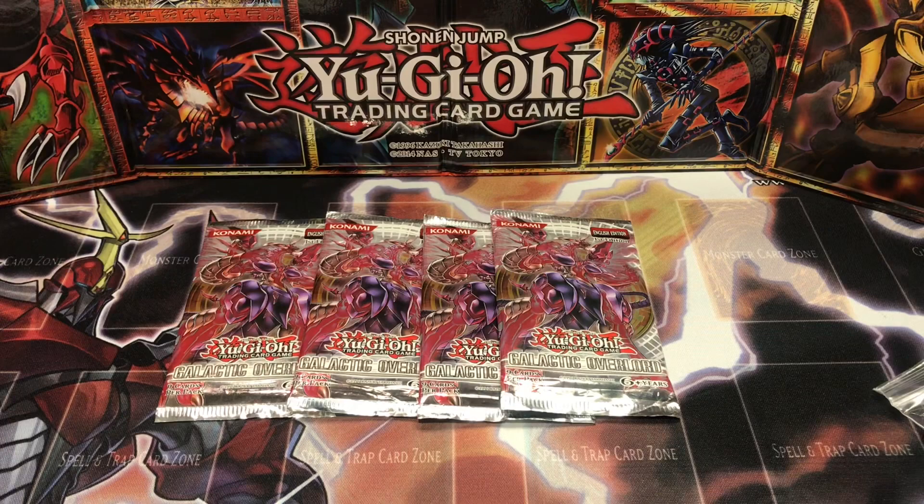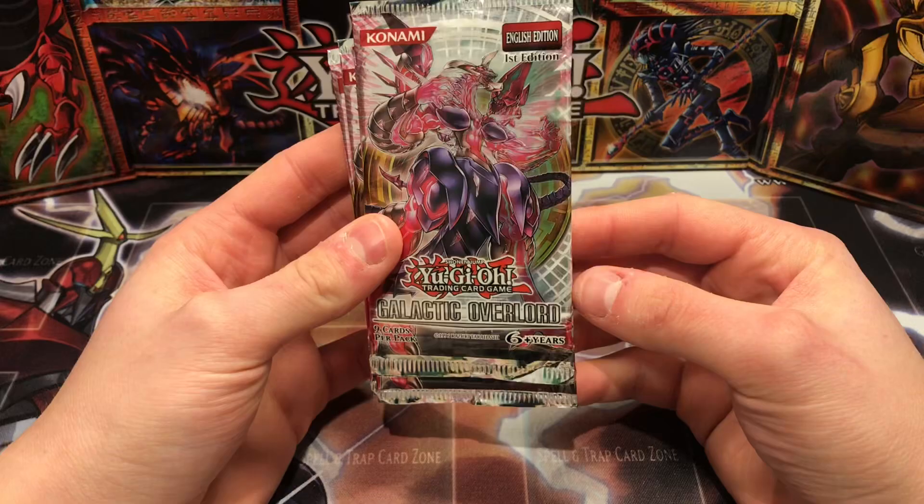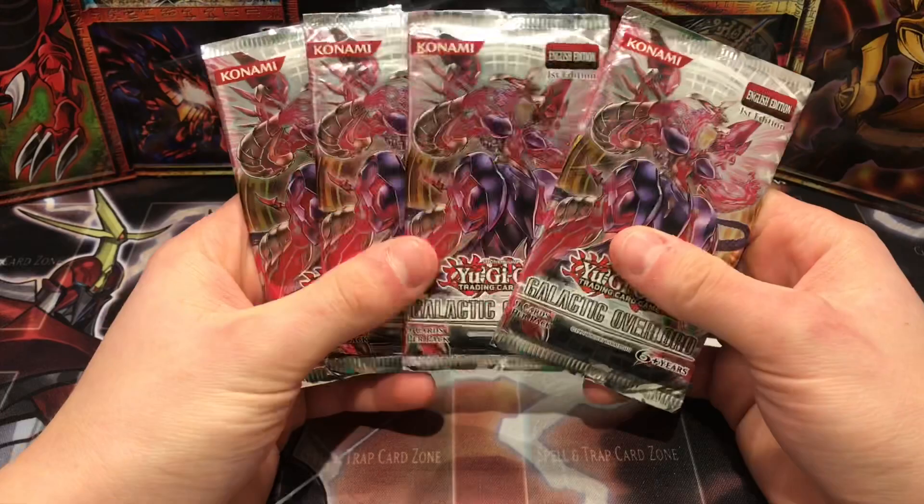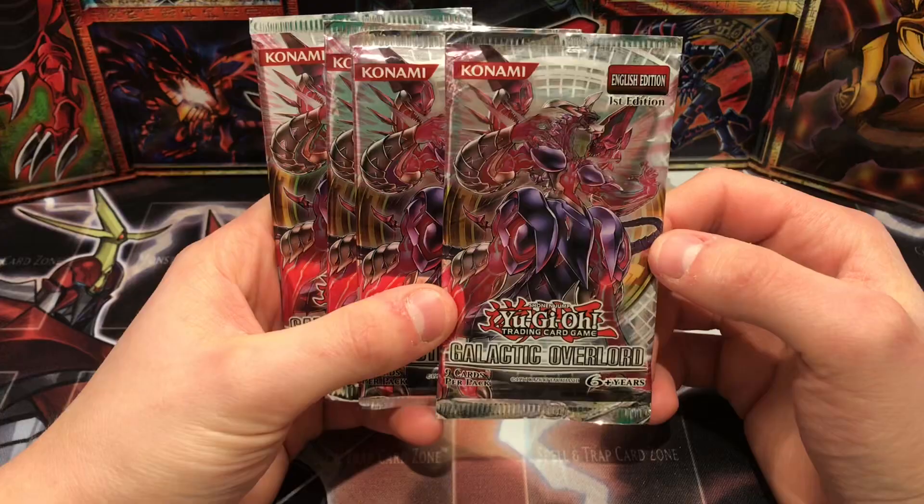Hey, what's up YouTube, Casual Yugi Stuff here, just bringing you guys a Yu-Gi-Oh pack opening video today. We're gonna crack open these Galactic Overlord booster packs. I ordered these on eBay — I paid pretty much like 15 bucks for these four packs, so not too bad.